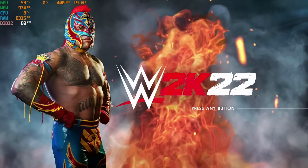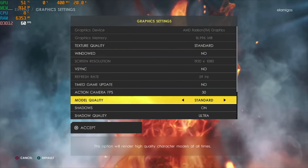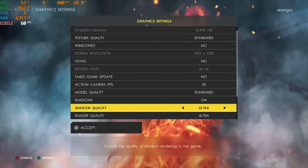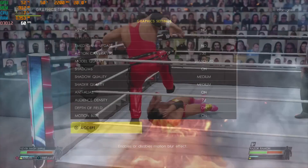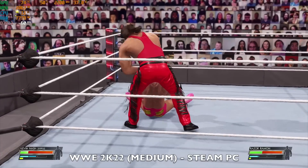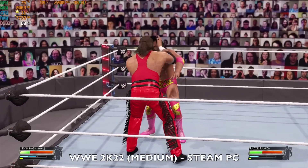Next game is WWE 2K22. The graphics settings are 1080p resolution, texture quality set to standard, V-Sync off, and everything else set to medium. We are achieving a comfortable 60fps average with the TDP going up to 38 watts.